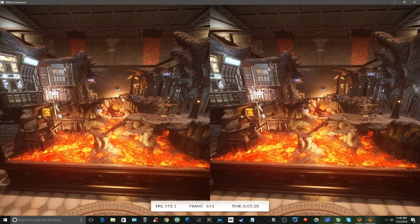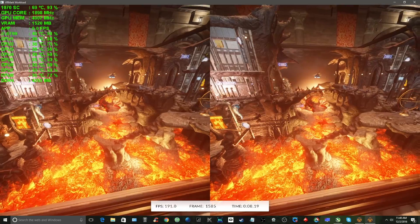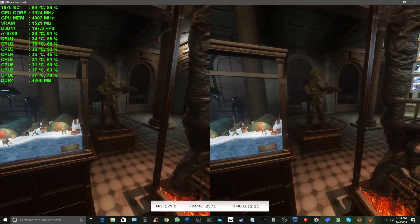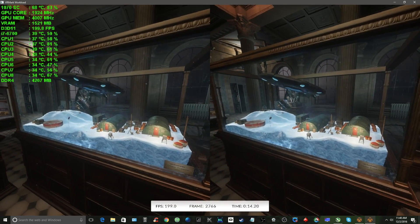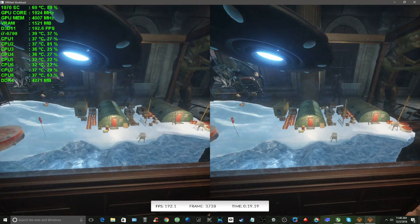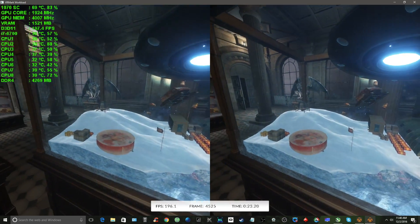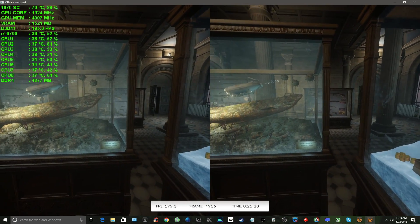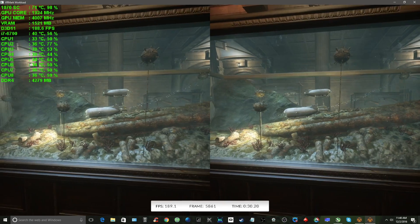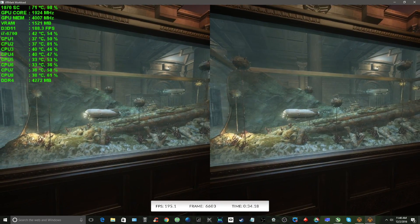Let's run my PC through the Orange Room test first. My VR system is set up like this: Oculus Rift CV1, and a PC configured with an Intel i6700 CPU, 16GB of RAM, and an EVGA GTX 1070 SuperClocks graphics card. I've added MSI Afterburner stats on the upper left so you can see how the PC is performing in real time. Keep in mind that I'm capturing this with ShadowPlay, which is stealing some CPU and GPU cycles.